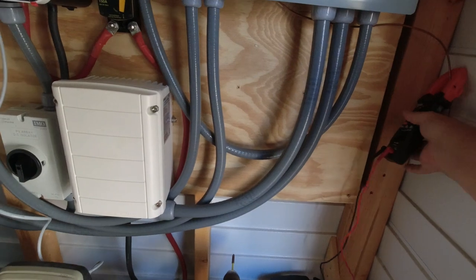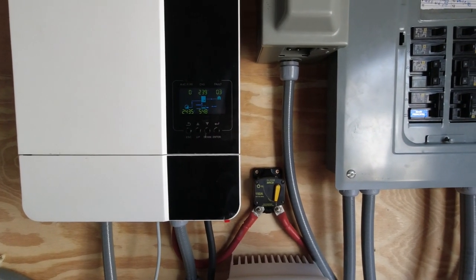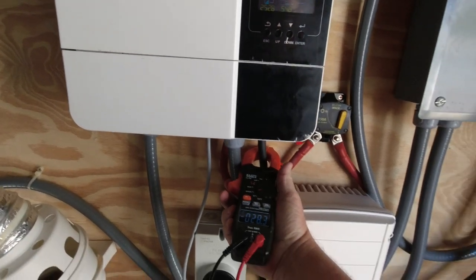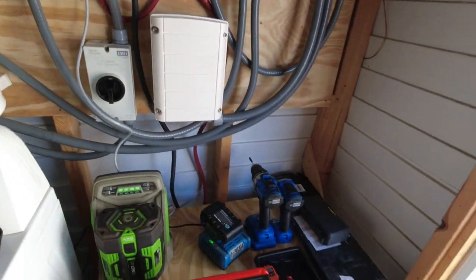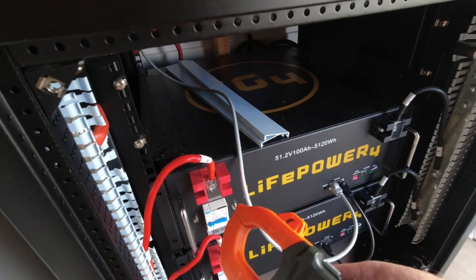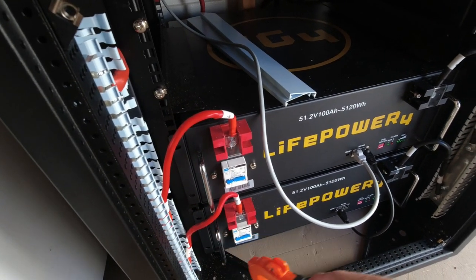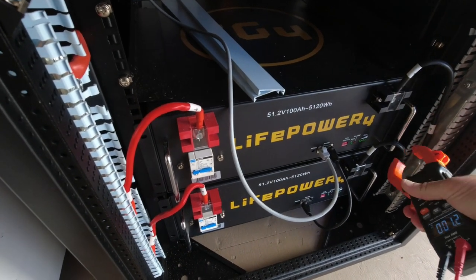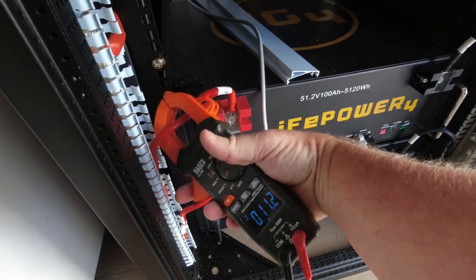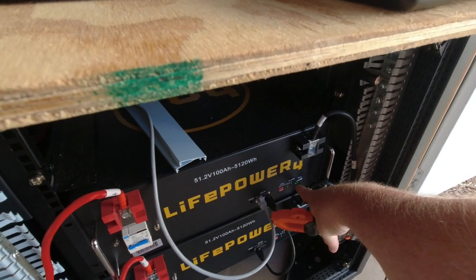I had my amp meter out here and the PV array is putting out some pretty good volts and watts — I was getting really good amps coming through. On the negative side I'm pulling 28.3 amps. Each battery individually is reading 13.3 amps on positive and 10.3... 13.6 on the negative, 13.7. I might not have had that clip all the way on — 13.5, 13.5. So they're charging evenly.